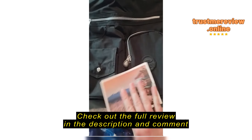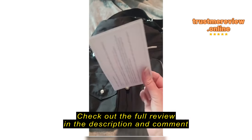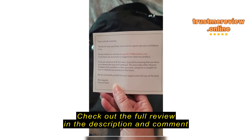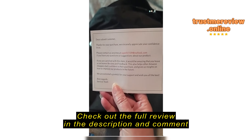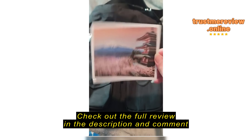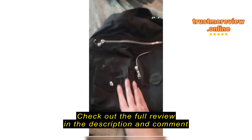First off, it comes in a package, folded up. It comes with this little card, which is very beautiful. It thanks you for being a customer, and if you have any questions, suggestions, or anything, to email them. It's basically an appreciative card for buying with them.